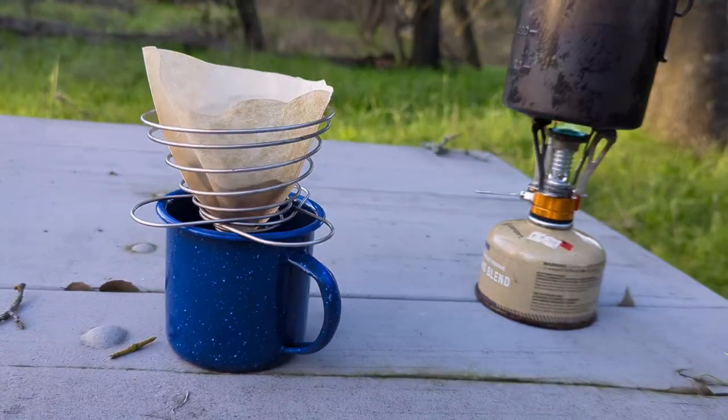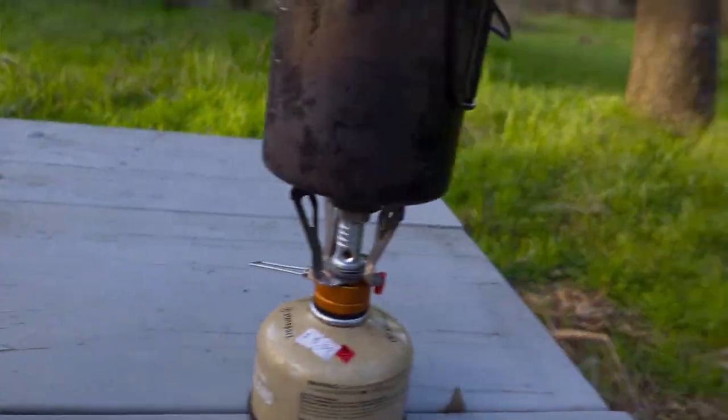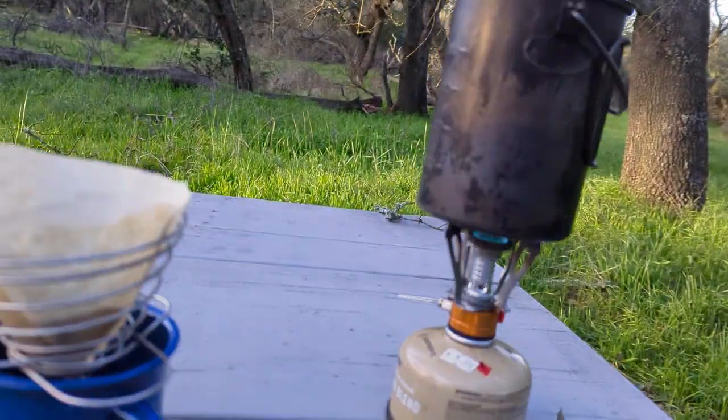It lasts the test of time. Just gonna get it set up like this with our little paper filter, got the coffee in here, got our water going — waiting on it. The best thing about this particular cone is that it is incredibly light. It's collapsible, so it doesn't take up any volume.